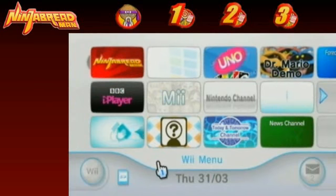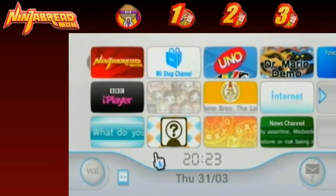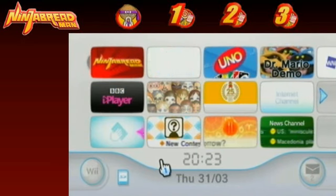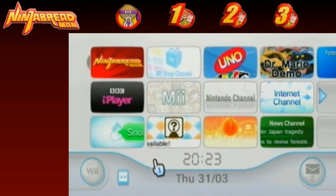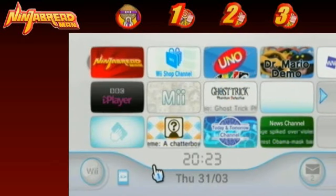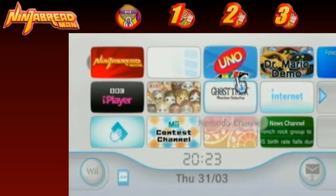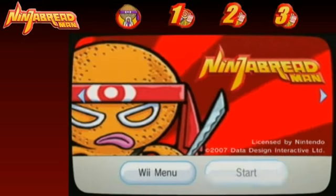Hey everybody, it's Mr. 100% Gamer here, bringing you a brand new let's play to kick off your April. And as you can already tell from the graphics, I'm going to be playing what has been called by critics the worst Wii game ever made. And that game is none other than Ninja Breadman for the Nintendo Wii.